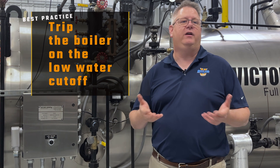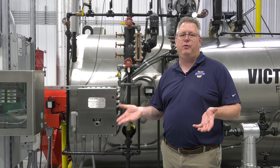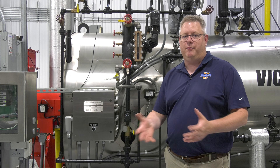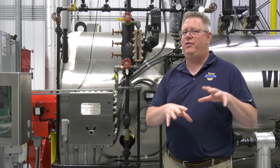The reason is that we're verifying both the float operation and the electrical circuit operation. The float may fall and make an alarm, but unless we actually allow it to trip the boiler, we don't genuinely know that that aspect is going to function properly.